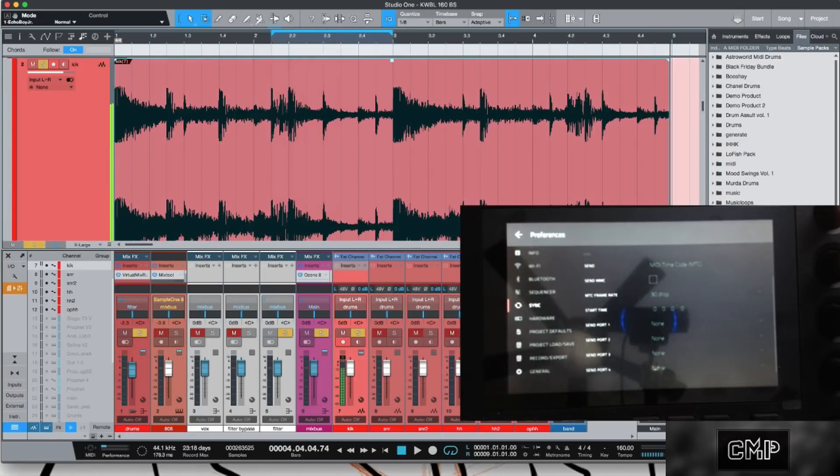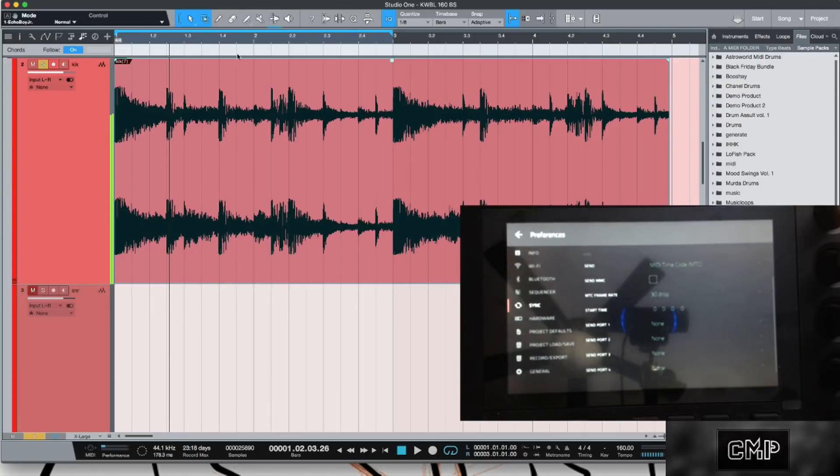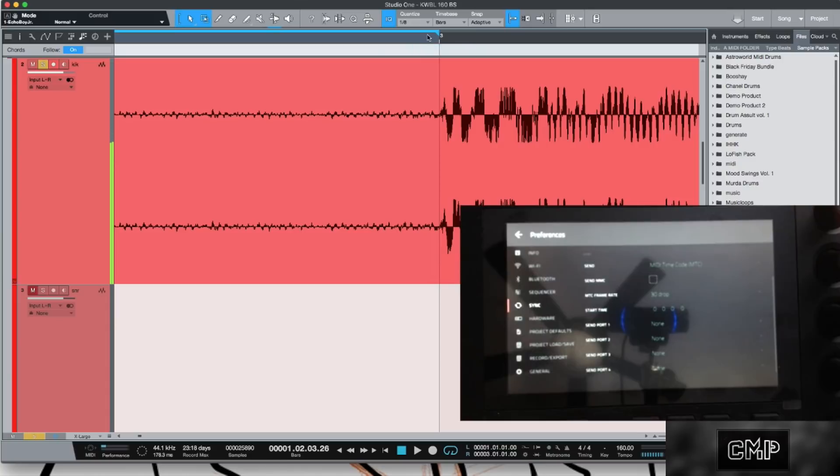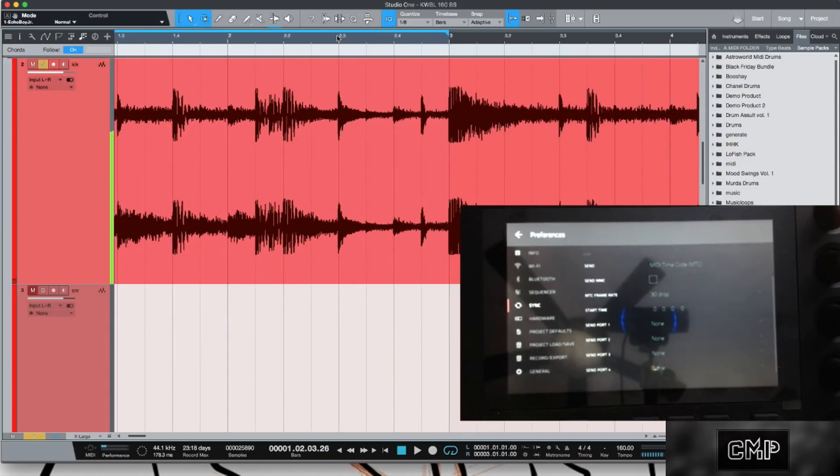Look at it — it is beautiful. Let's listen to it. Perfect loop. No pops or clicks, you're on the grid, and you still have that natural MPC offset.